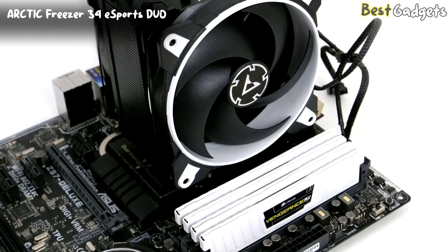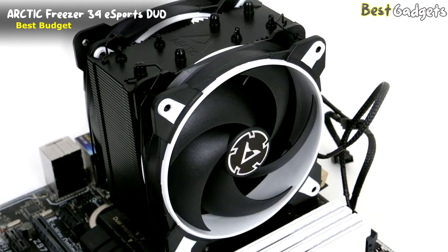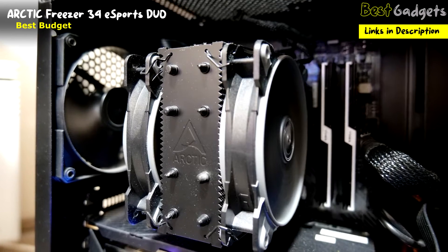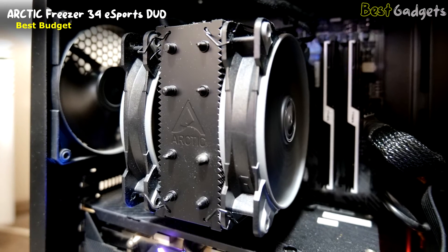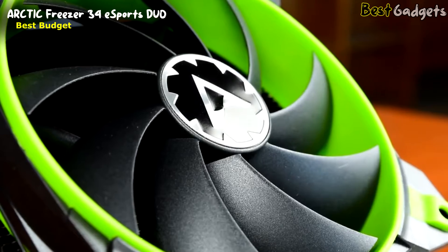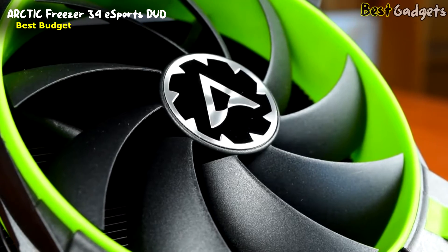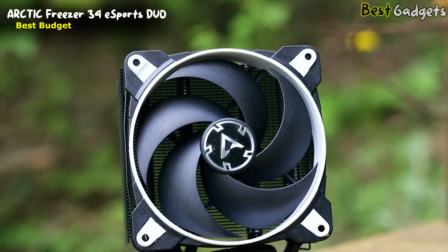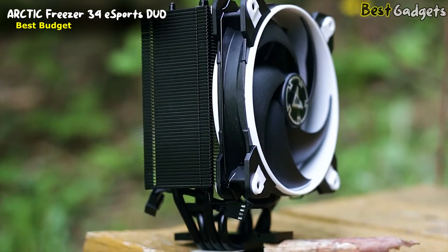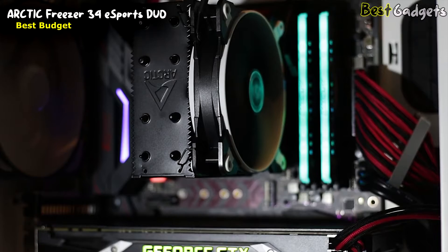Number 4: Arctic Freezer 34 Esports Duo — the best budget AM5 CPU cooler on our list, available at a reasonable price of $50. The Arctic Freezer 34 Esports CPU cooler is among the many cooling options offered by the Arctic Cooler Group. This cooler is made out of high-grade aluminum and is extremely durable. The aluminum is very sturdy and has been reinforced by several bumps and cuts to handle the most rigorous situations. There are also several cutouts that allow users to customize the cooling surface and prevent any water from entering the computer. This cooler also includes an adjustable phase cooler with an extra-large fan.